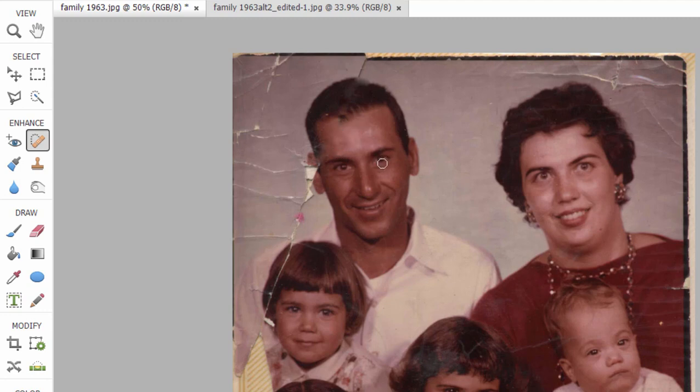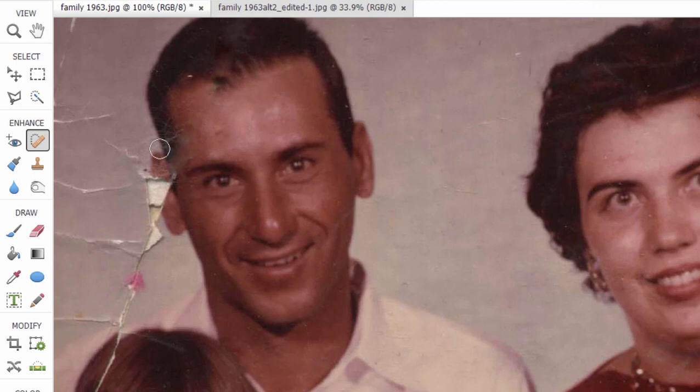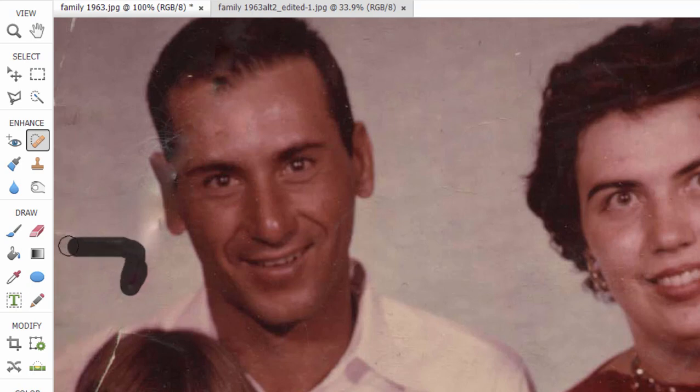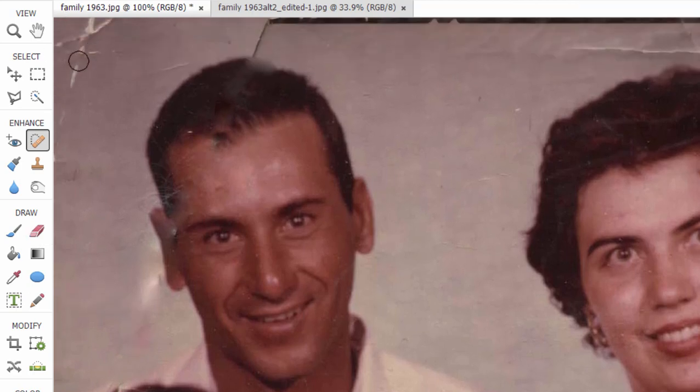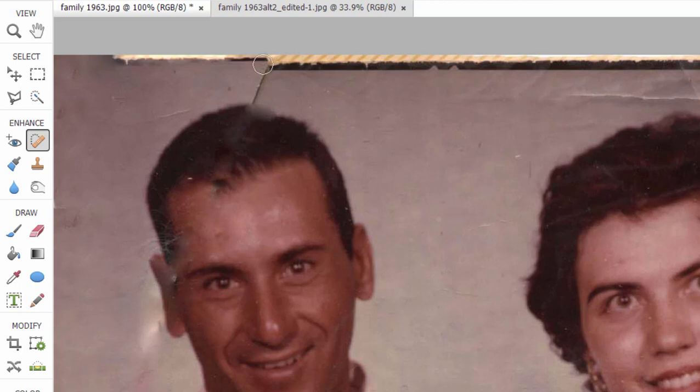The challenge with the spot healing brush is that sometimes it's just grabbing content from around the picture — every once in a while you end up with somebody getting an eyeball in the middle of their head. But it actually did a pretty good job of filling in the ear from pieces around it. I did this mostly wherever I saw a tear or a crack. Even this background — although later I was so unhappy with the background and how beat up it was, I actually cut the people out of the picture and pasted them into a whole new background I created.